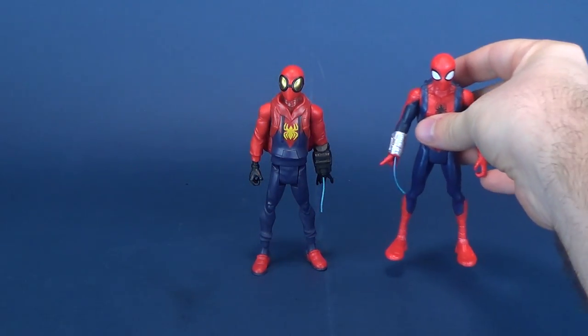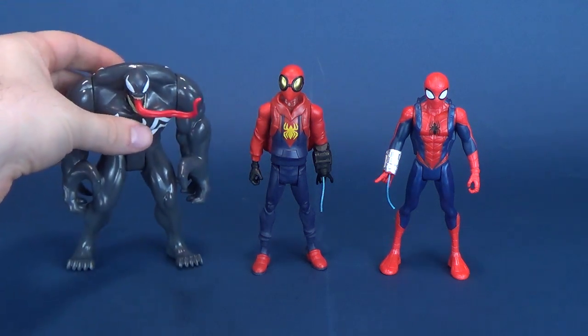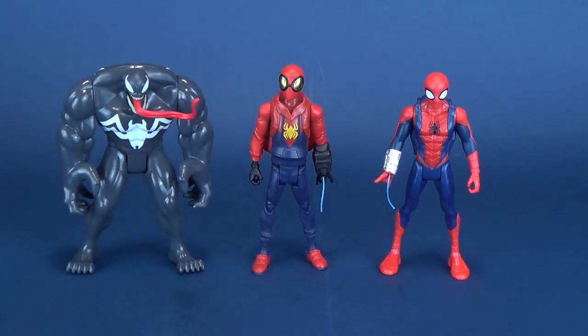For some size comparisons, here he is next to the original costume Spider-Man. And for fun, here he is next to Venom. He's obviously a little bit smaller than Venom, although he's about the same height. Venom's a lot broader, but he's about the same height as the original costume Spider-Man on the right.